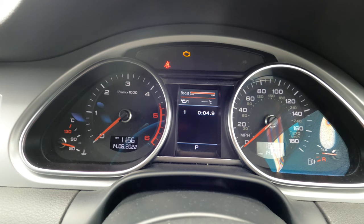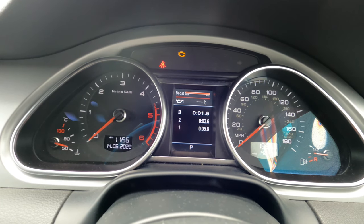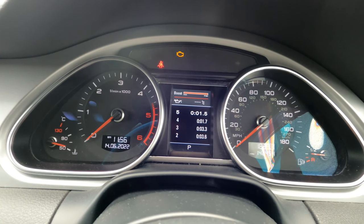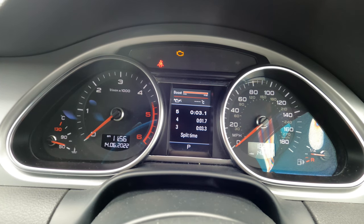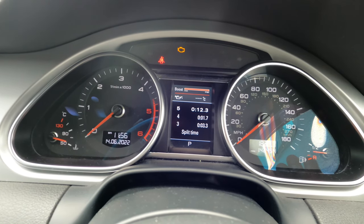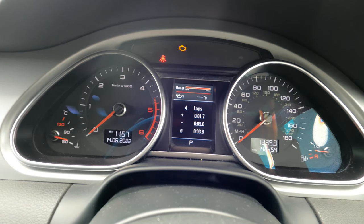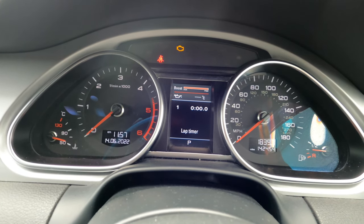If you keep pressing the top button you can record a few laps — I don't know what the limit is, but as you can see it records a few laps. If you want to stop, press the bottom button and as you can see it stops. You can also pause it, and then to resume you just press the top button again. If you want to reset, press and hold the reset button — it tells you how many laps — then press and hold again to clear the times.